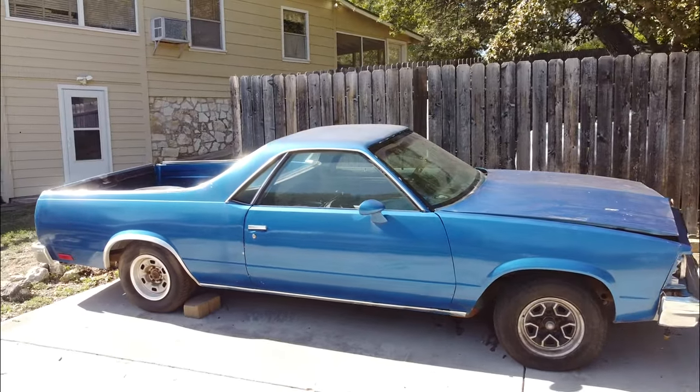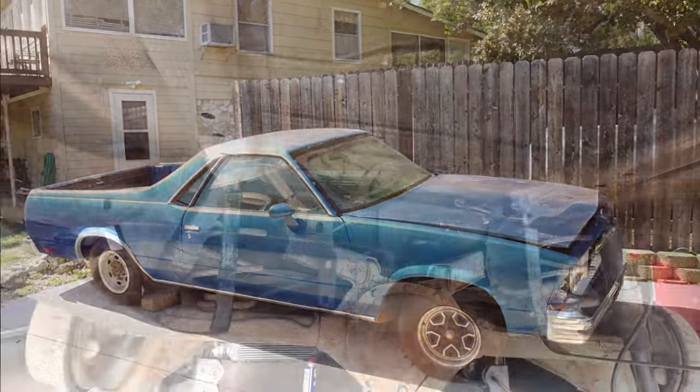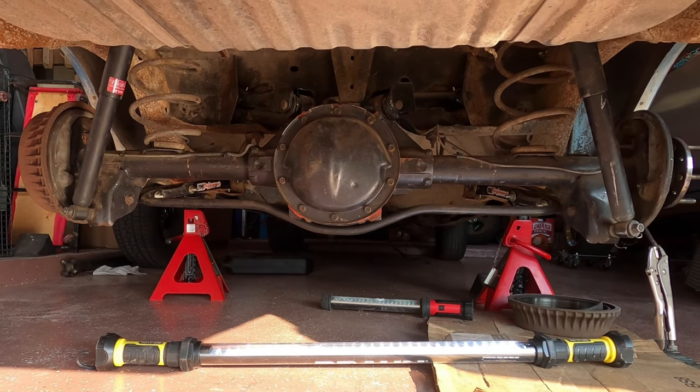Hi, welcome to Spare Parts Garage. Today we're going to remove the rear end in my 81 El Camino and replace it with an upgrade in the way of an 8.5 Posi from the Grand National.